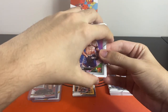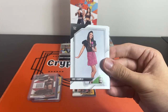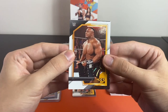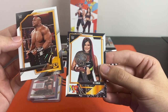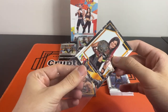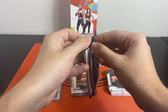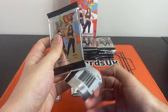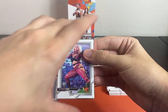Bron Breaker rookie — can't complain at that. We've got our numbered parallel again, a Wolf Guy NXT flashback, and an Iyo Sky on what looks like a champions insert set — we had the Bayley champions and now we've got Iyo there as well. Like I say, I'm not the most knowledgeable on WWE products, so if you're here for knowledge maybe it's not the right place, but if you want to enjoy some nice cards with me then this is the place to be.